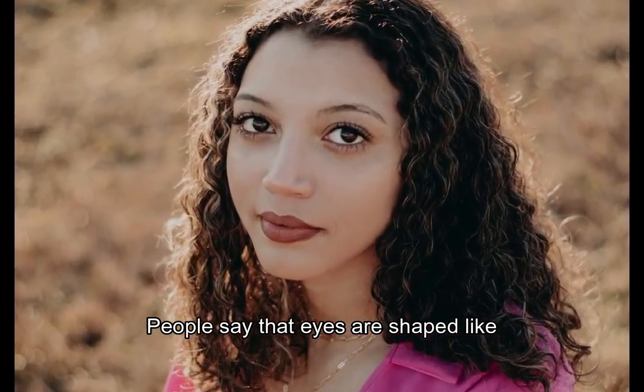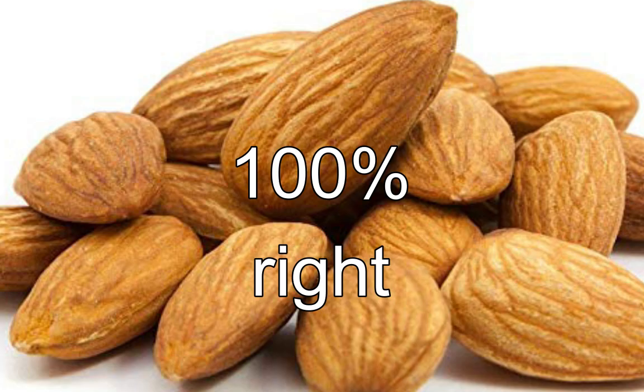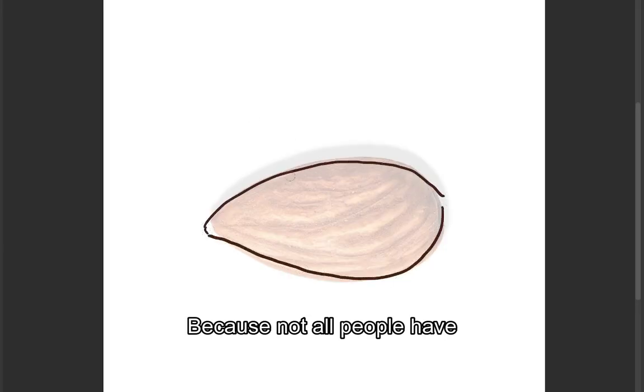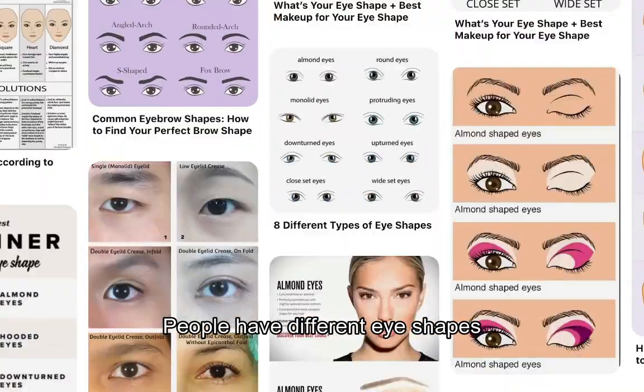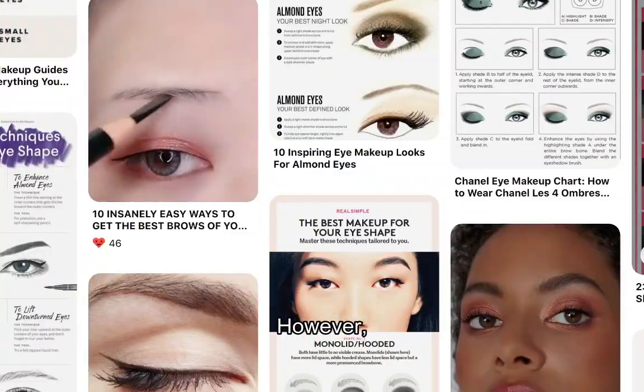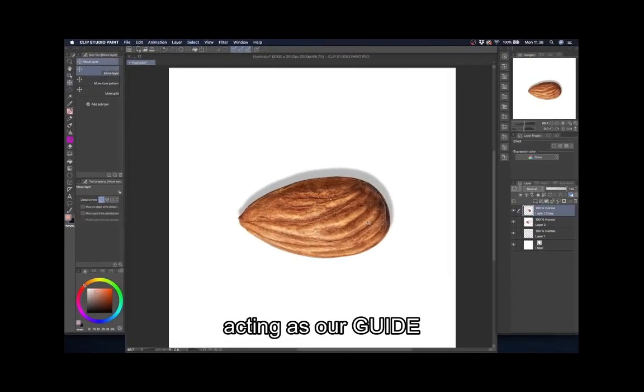People say that eyes are shaped like almonds. They're not 100% right, because not all people have almond-shaped eyes. People have different eye shapes. However, we can use the almond shape to our advantage, acting as our guide.